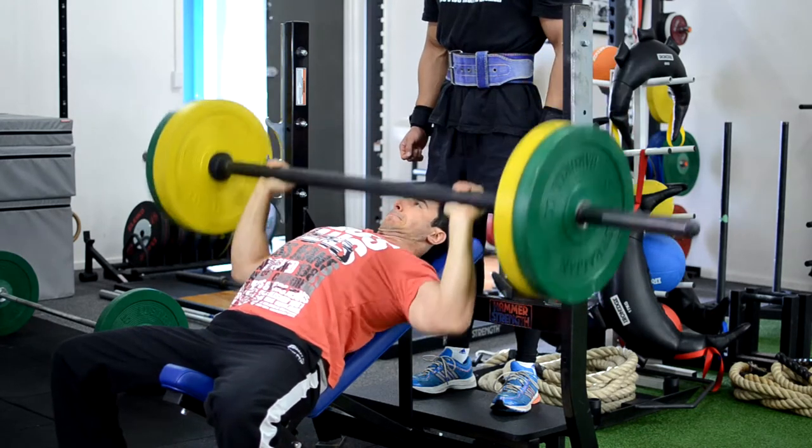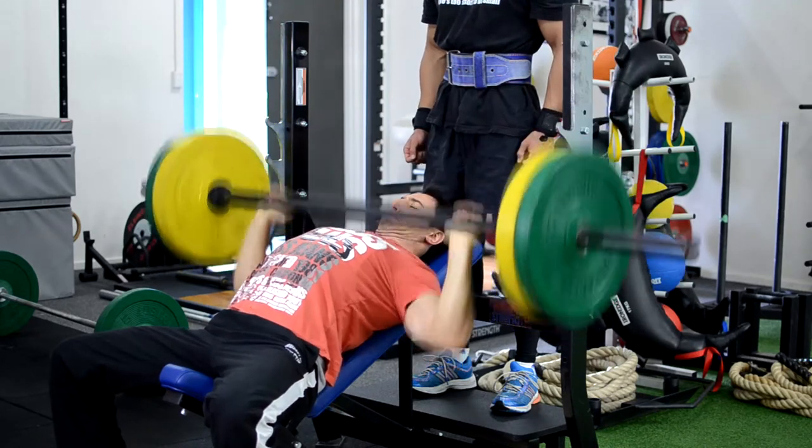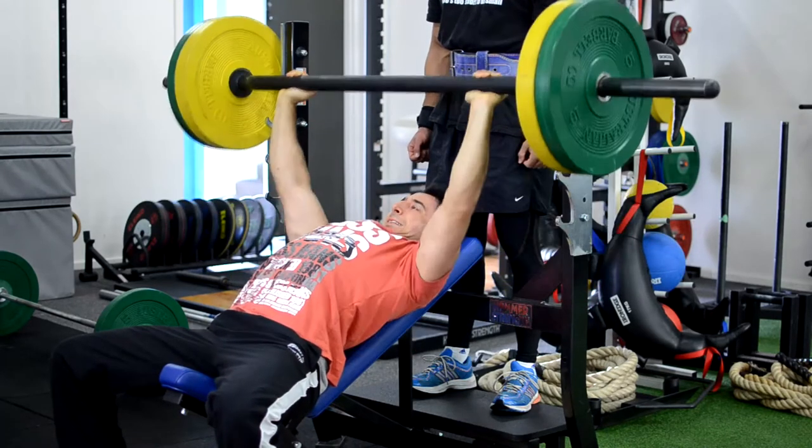Getting out three sets of 10 on this. As you can see, I'm still arching the back — not too much, because you want to keep that inclined position to target the upper chest — but you still want to make sure the shoulders are retracted and the shoulder blades are down.